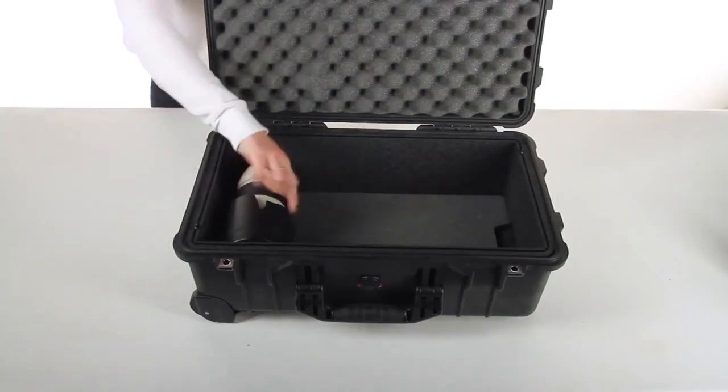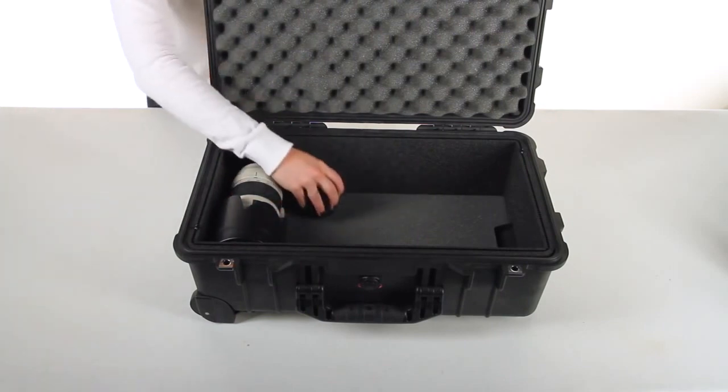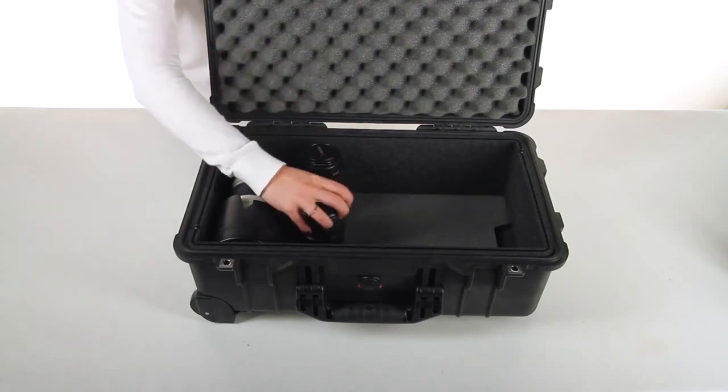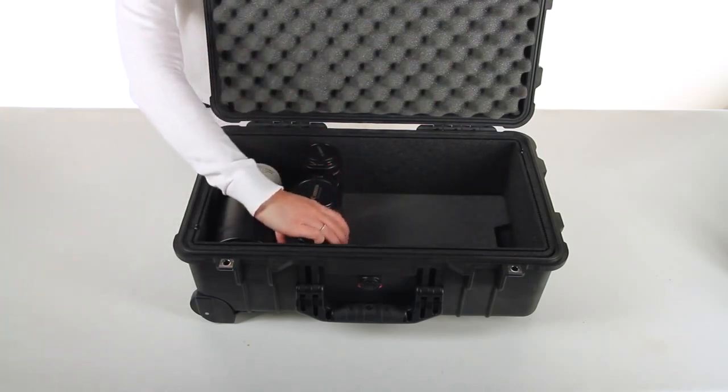Add in your gear, largest to smallest. It may take a few times to get your layout just right. TrekPak lens pads may be used to separate or stack gear, and fill extra bits where needed.